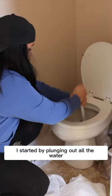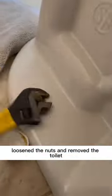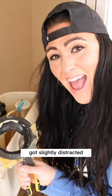I started by plunging out all the water and soaking up the rest with paper towels, removed the water hose, loosened the nuts, and removed the toilet. I did turn off the water too. I removed the old wax ring, got slightly distracted.